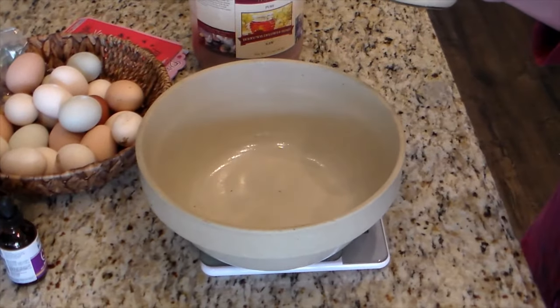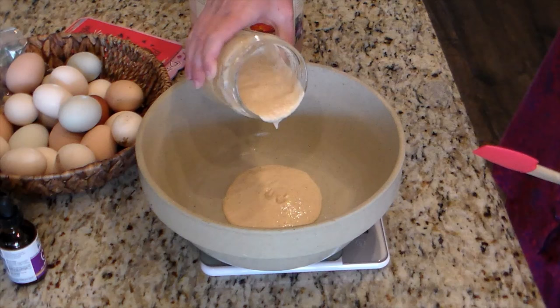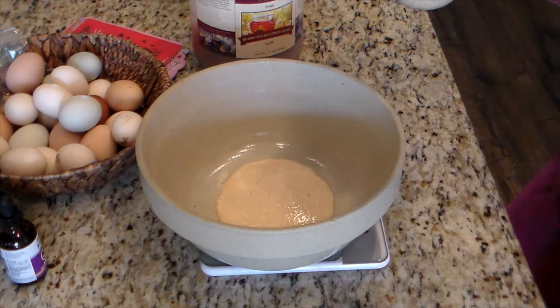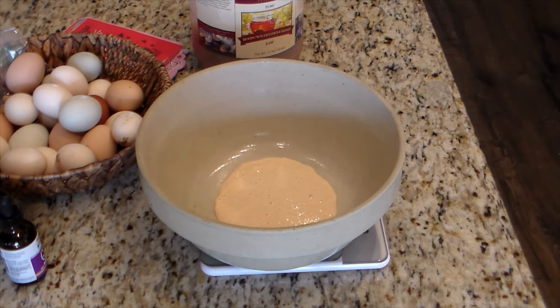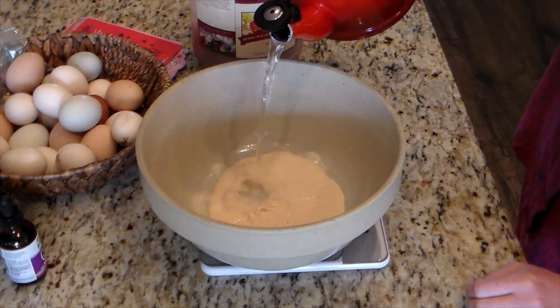That picture showed a very active starter. With einkorn it took a whole month to get all those bubbles — that jar was filled with bubbles and doubling consistently for several days. With my all-purpose flour starter it took two weeks; with this whole grain fresh-ground einkorn it took a whole month. So depending on what flour you're using, you might have a different timing on how quickly your starter gets active.